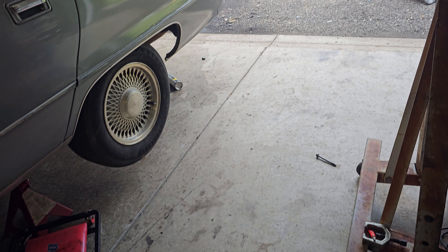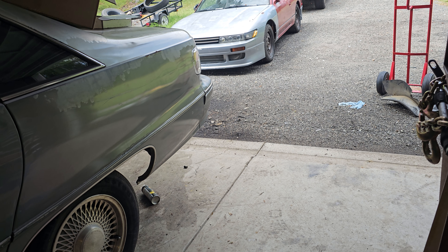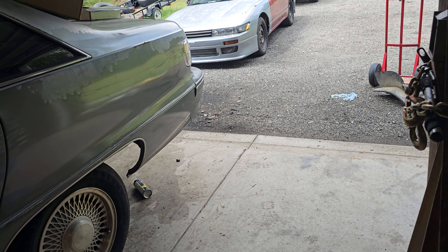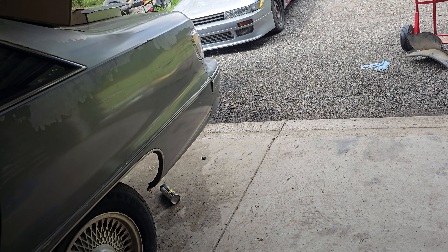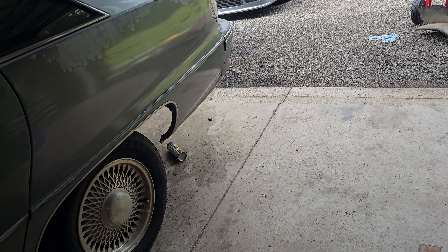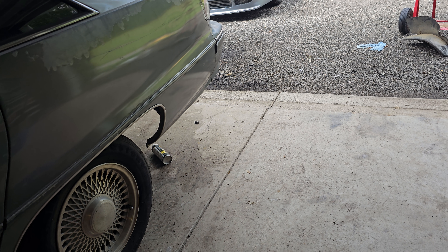Supposed to get some rain through here, or a hurricane rather, in about 48 hours. Between tomorrow and Thursday, should have a lot of rain and wind. Usually in my area we get a little bit of flooding, but nothing too major.